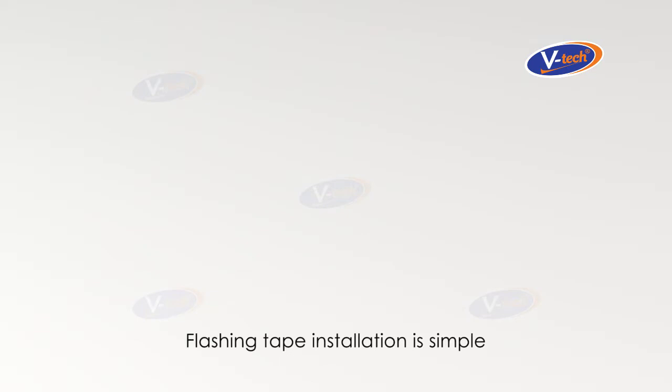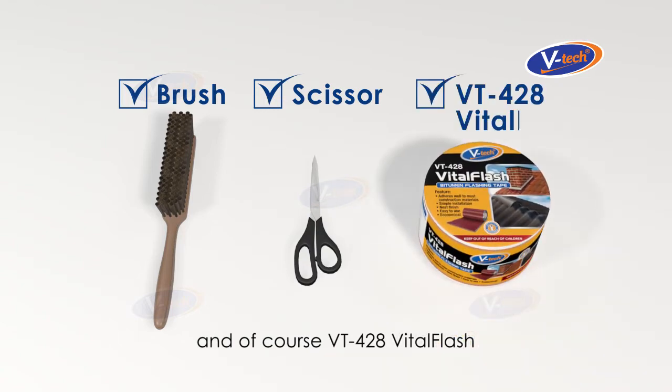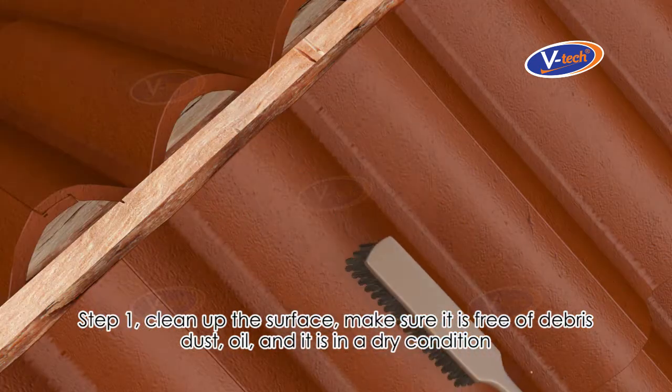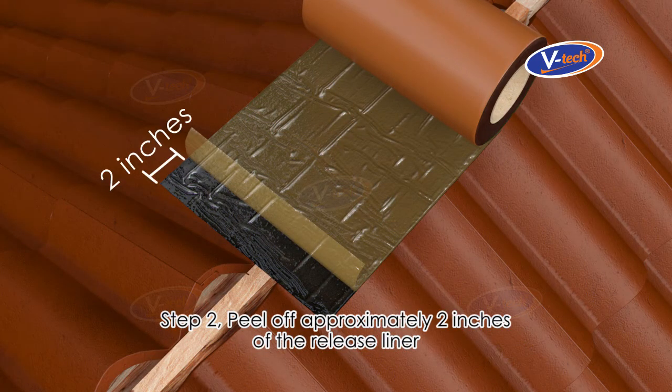Flashing tape installation is simple. You only need a brush for cleaning, a scissor or knife, and of course BT-428 Vital Flash. Step one: clean up the surface — make sure it is free of debris, dust, and oil, and is in a dry condition. Step two: peel off approximately 2 inches of the release liner.